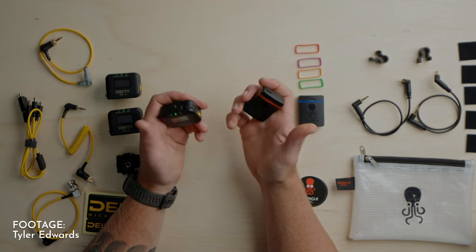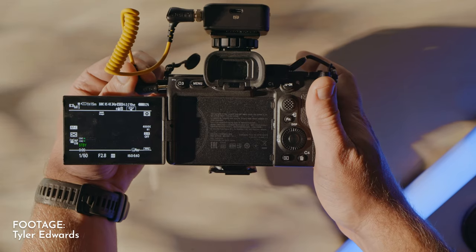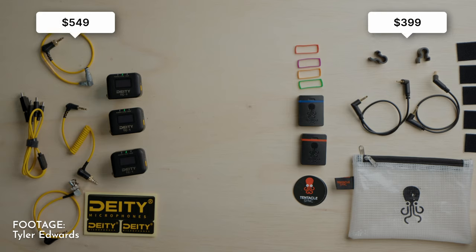Normally, you would need timecode syncing devices as well. These are devices that make sure that each of your devices' timecode is exactly the same, so they're all aligned. But in this video, I'm going to show you how you can get around that as well, and you don't need to buy those expensive extra items to use on your kit.